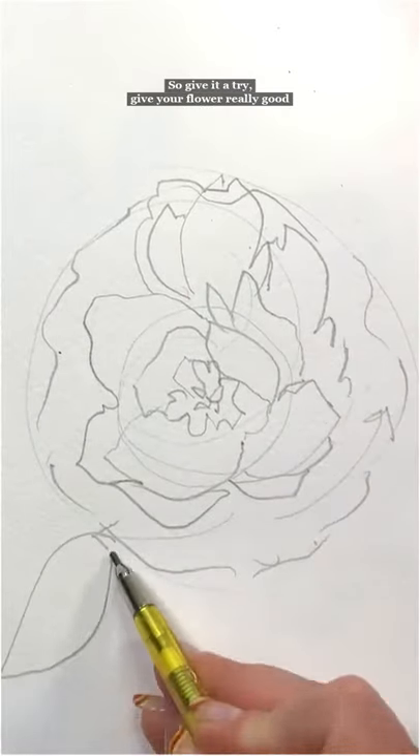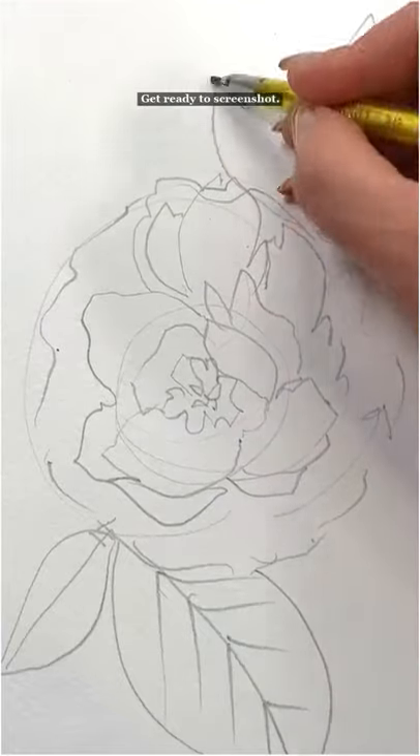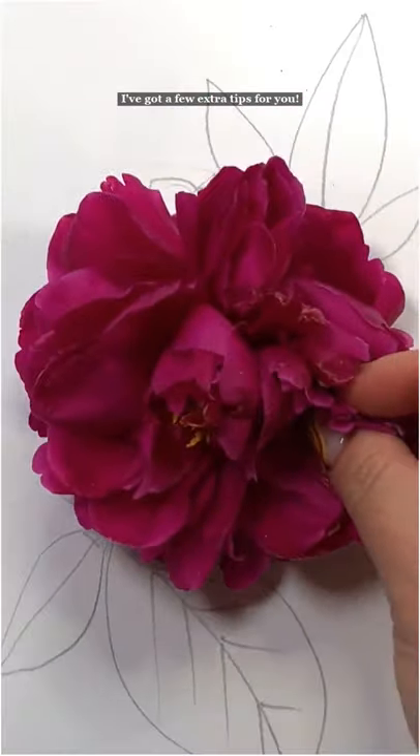So give it a try. Give your flower a really good look in the beginning. Look back at it a couple times and just have at it. Get ready to screenshot — I've got a few extra tips for you.